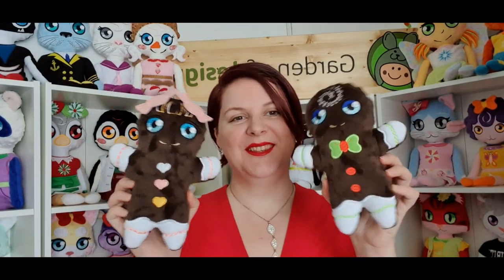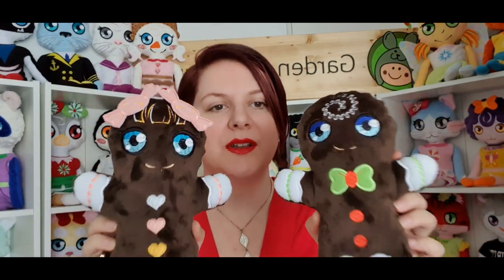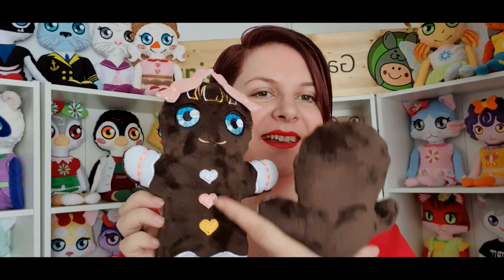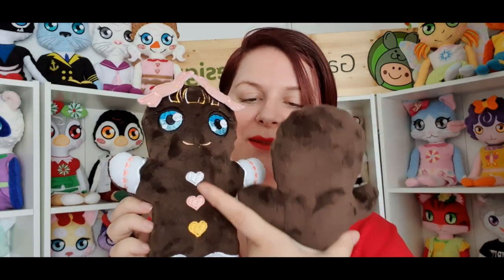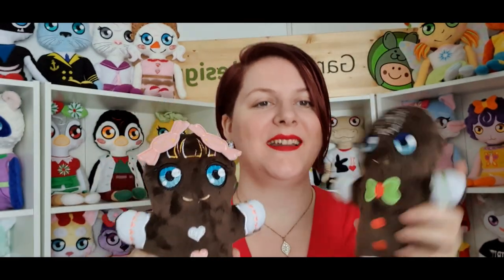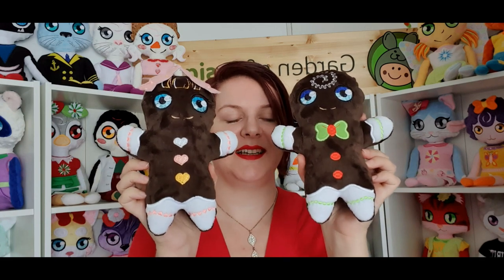For those who like sweet Christmas designs, we also made the gingerbread stuffies. You can see all the details we put on them — I love the girl with the heart buttons and the candy in her hair. They are so cute and you can find them on our website in a few days.